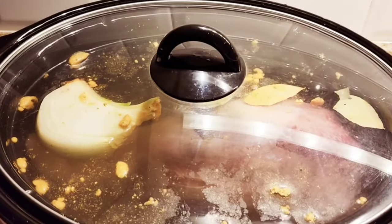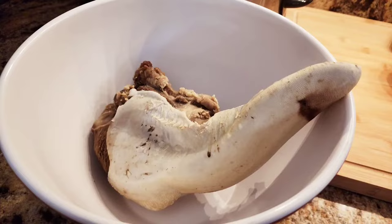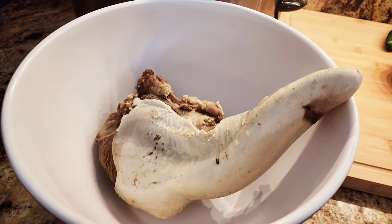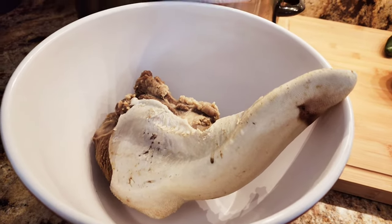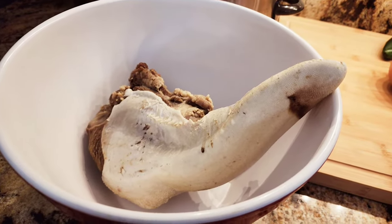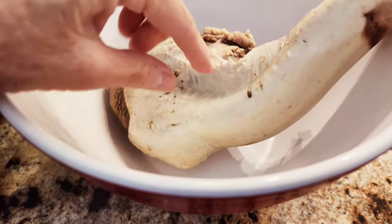I'm showing you how to make this three-way, so you're going to get three recipes in one. After it's cooked it's very tender, but you do not want this outer white part — you do have to remove that skin.